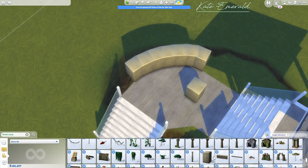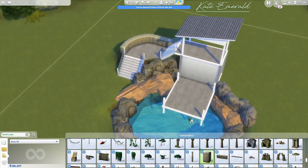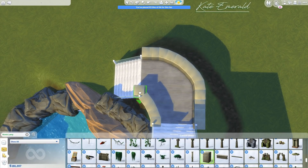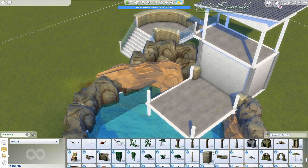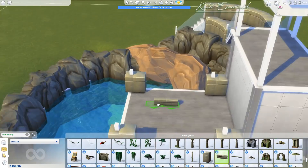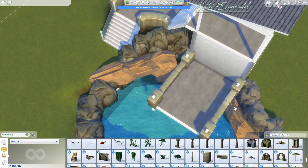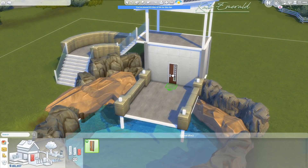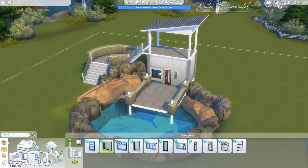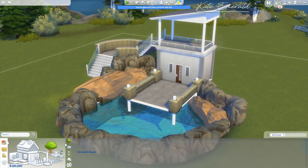I wanted to use a couple of tiles on the outside for a deck and patio. There are different tiers in this game — the tiny tier has up to 64 tiles, which is not a lot at all. I ended up using 63 tiles, still within the tiny tier. There are three tiers total: micro, tiny, and small.